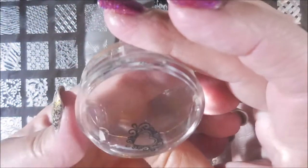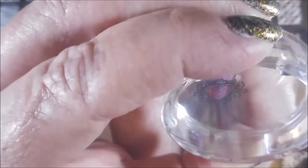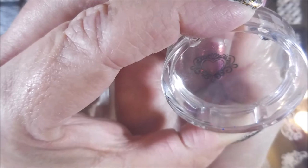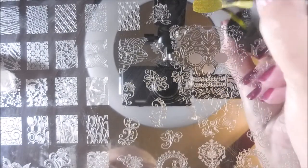I'm going to use a little piece of tape to get this excess off of the stamper, and we're going to apply this to the nail. I'm going to try to line it up, get it on there as even and lined up as possible — I'm not really great at that. There we go, got it pretty good. Clean that stamper off on my lint roller and clean the plate off with pure acetone.